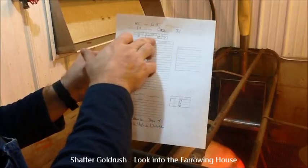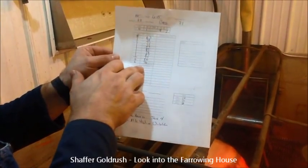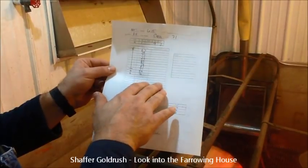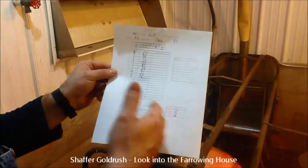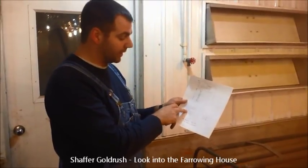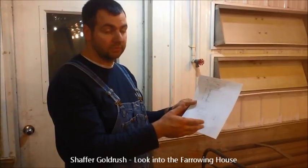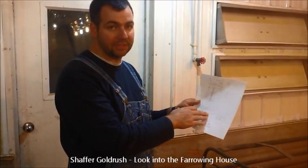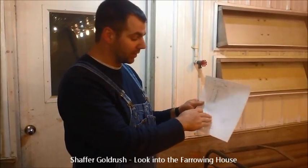We have extra information we use to keep records later in the office. So we have our number born alive, stillborn, mummified pigs, males and females, then a list of each pig where we write down their underlines when processing them, and notes about each pig for if we have to transfer or foster it. If one sow has a short litter and another had a lot, we'll take pigs from that one and put them on this litter for fostering. Then we give iron and Exceede when we process them at 24 to 48 hours after birth. After they get picked up at 7 to 10 days, they get another round of Exceede and iron when we castrate, and that gets marked here.